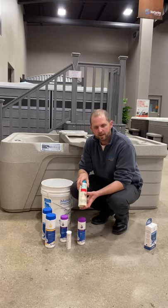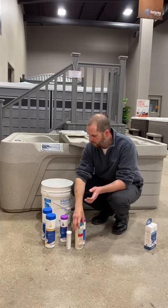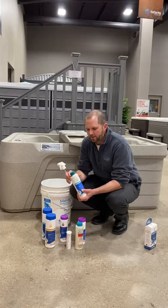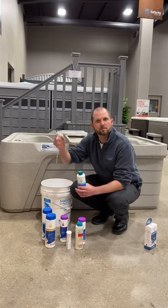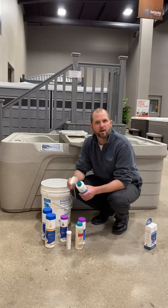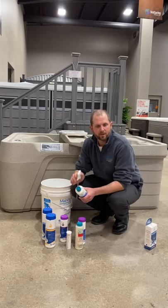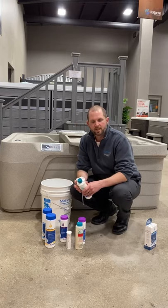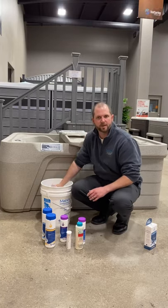We have our calcium hardness increaser, which is going to raise our calcium level and our hardness level in the event that that is what our test strip had shown us. And lastly, we have our instant filter cleaner along with a sprayer. We recommend regular filter maintenance and cleanings. With this product, pull the filter out, spray it down, and allow it to sit for about five minutes. Then spray it off really well — absolutely until you don't see any suds coming out, because this stuff can cause foaming in the water. Make sure you're getting no more suds before reinstalling.